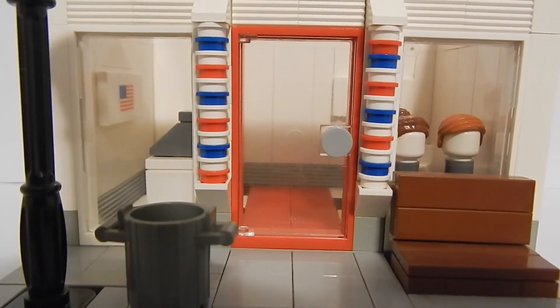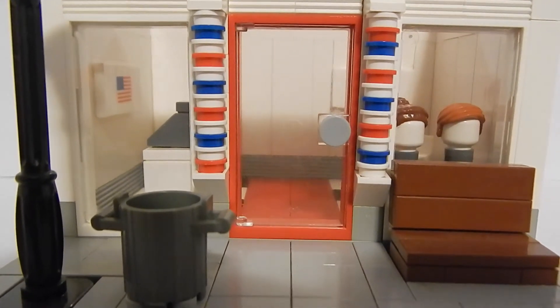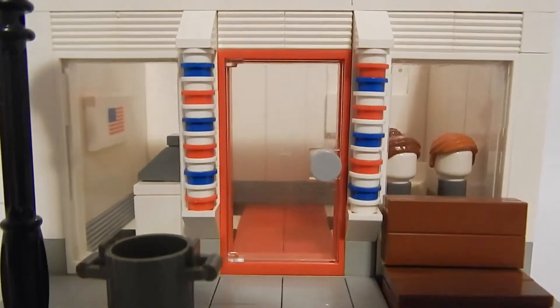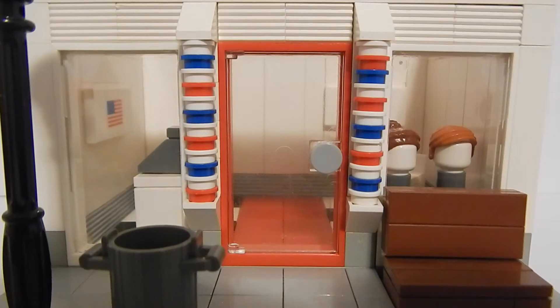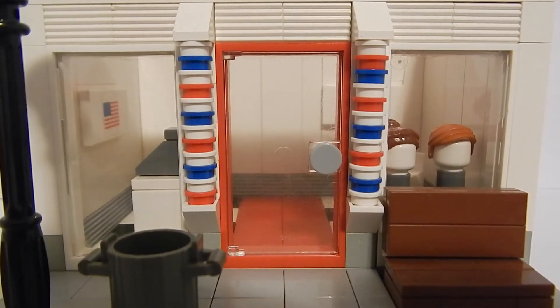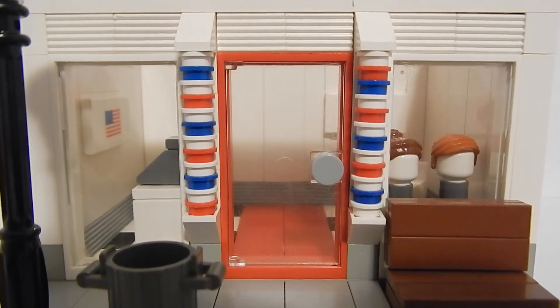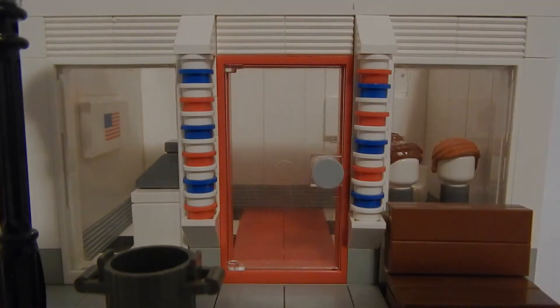I'm thinking of maybe adding a pet shop or a cafe. I think this would look really nice if a bunch of these were combined together, so stay tuned for that. I'll also be doing future Lego custom builds and tutorials, so please stay tuned and thank you for watching.